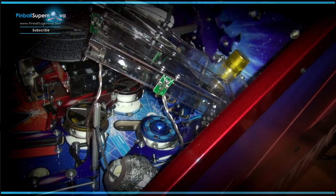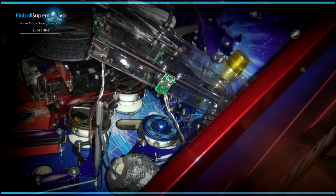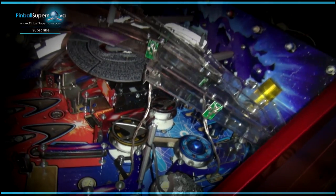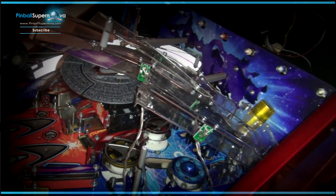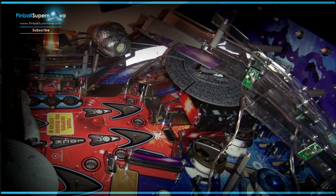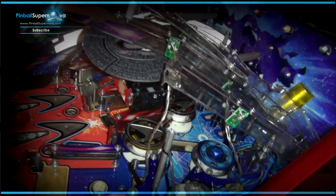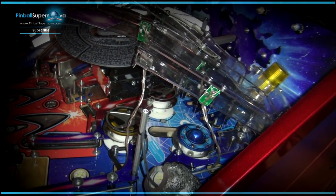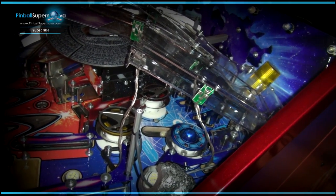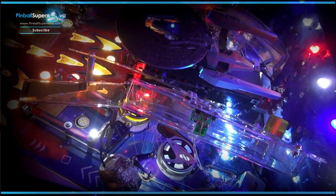It's amazing how these pinball machines are made — the design and the way they come up with the ideas. I give Stern and Williams and Jersey Jack a lot of props for the way they build pinball machines, because it takes a lot of ingenuity. But for us to have to change lights and all that, it's a bit of a pain. So this is the mod — we're going to take this pop bumper top off and replace it with the new one John created.